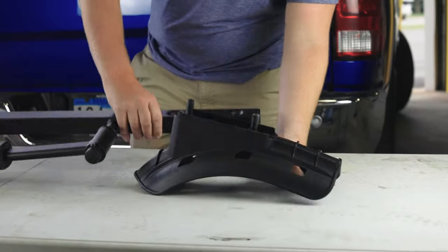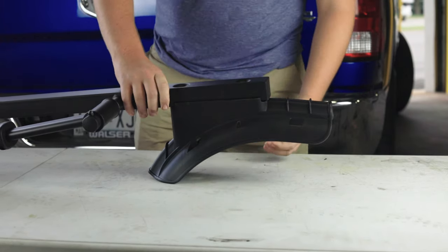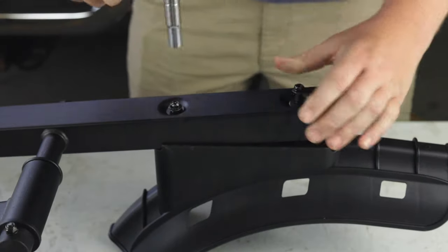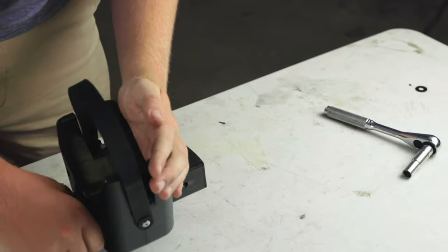Then, on the other end of the platform, attach the front wheel tray to the platform with an 8mm screw and 20mm washer in both holes. Use a 10mm ratchet to tighten the 8mm screws. Repeat these steps for the other platform.